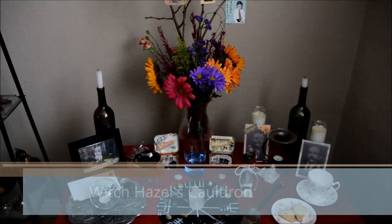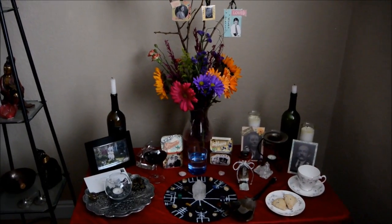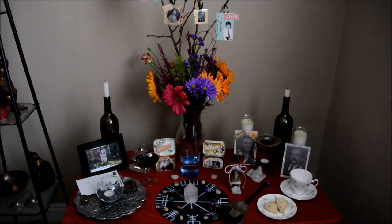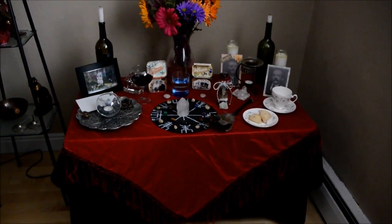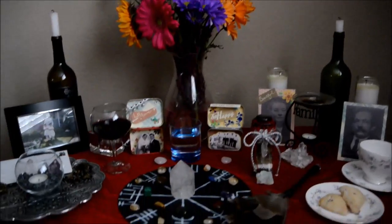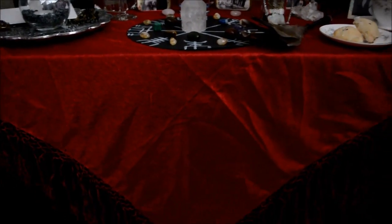Hello there everyone. I had promised a tour of my ancestor altar and that's what I'm going to do. I have here the whole thing set up and I'm quite proud of how it turned out. This table it's on is actually my coffee table, and I've been without a table for a bit. Luckily, thanks to me covering my hair, I had a ton of scarves on hand and that's what this red cloth is — a scarf. The black one underneath is also a scarf; it's way too big but it worked fine as a tablecloth.